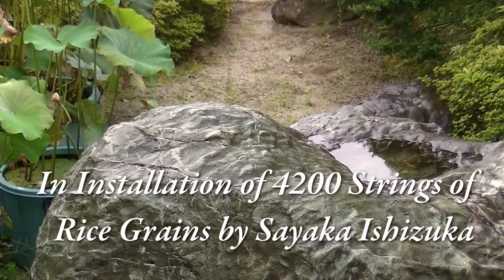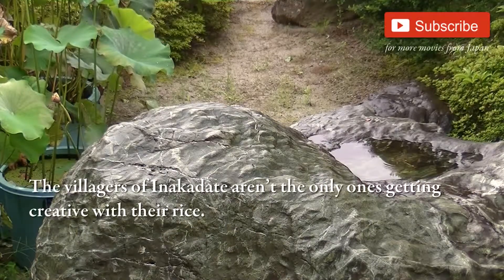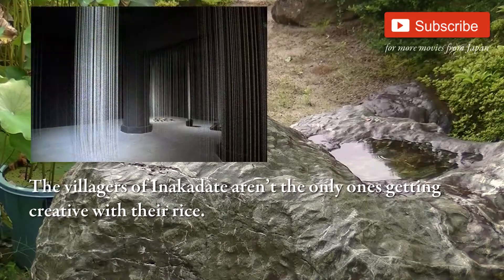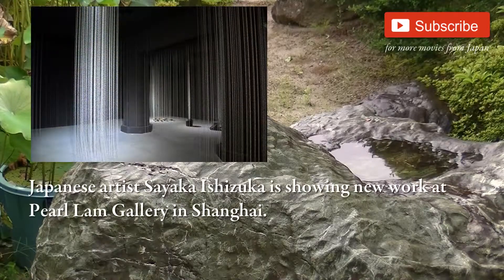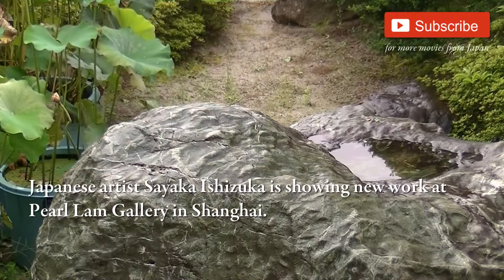Installation of 4200 strings of rice grains by Siakou Ishizuka. The villagers of Inakadate aren't the only ones getting creative with their rice. Japanese artist Siakou Ishizuka is showing new work at Pearl Lamb Gallery in Shanghai.